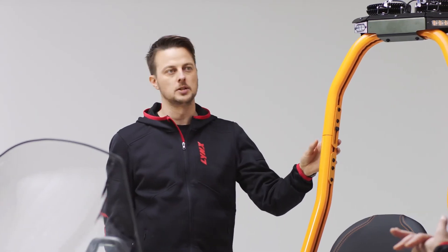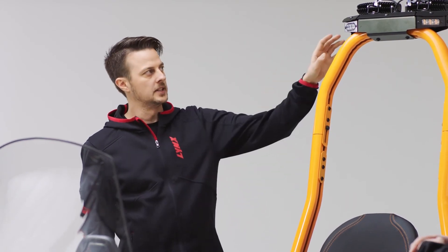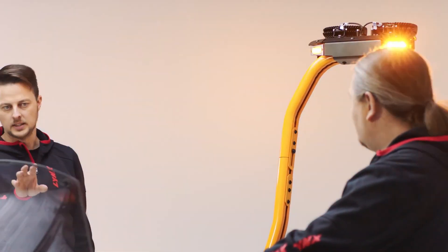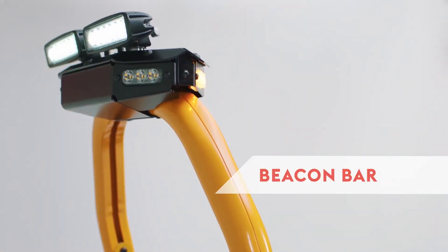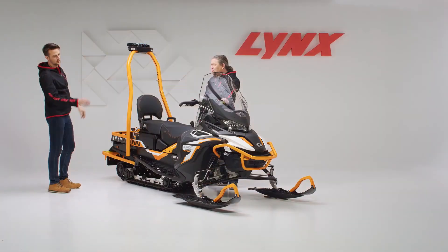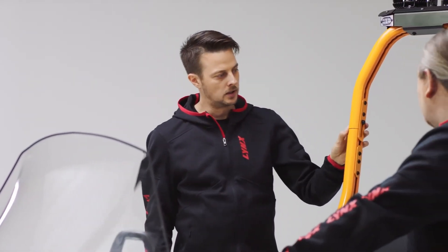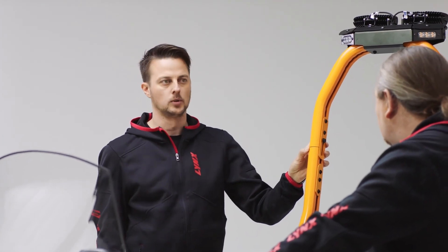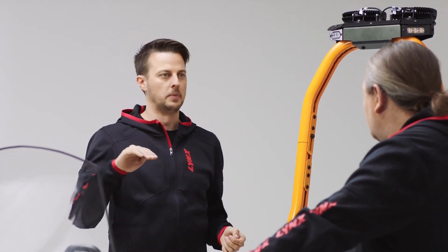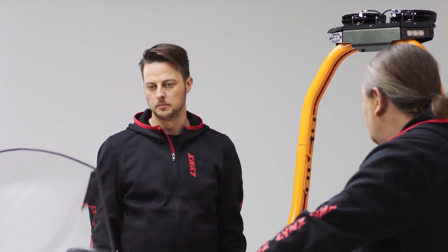The most visible accessory of the Alpine is the light bar. On top of that there are plug-and-play warning lights and utility lights, activated from plug-and-play buttons on the steering. There are steering lights in the rear, in the tower, and in the front of the unit. A great feature of this light bar is that it's foldable — if you need to put the snowmobile in a trailer or go through a low passage, you can release the bolts and pull it down.